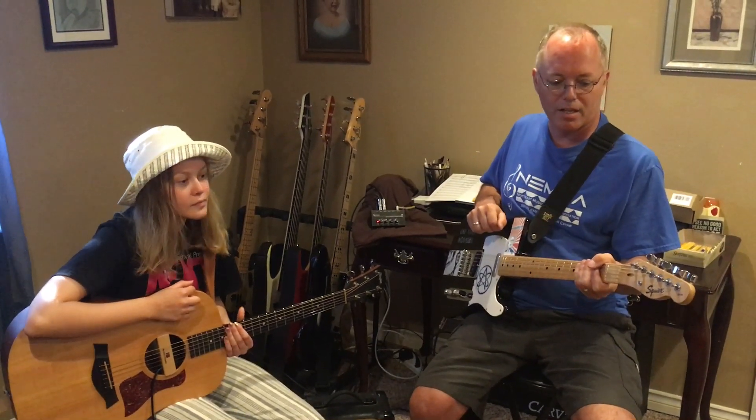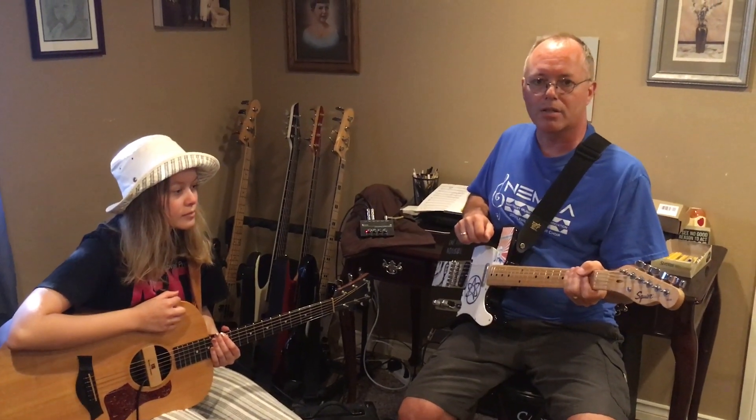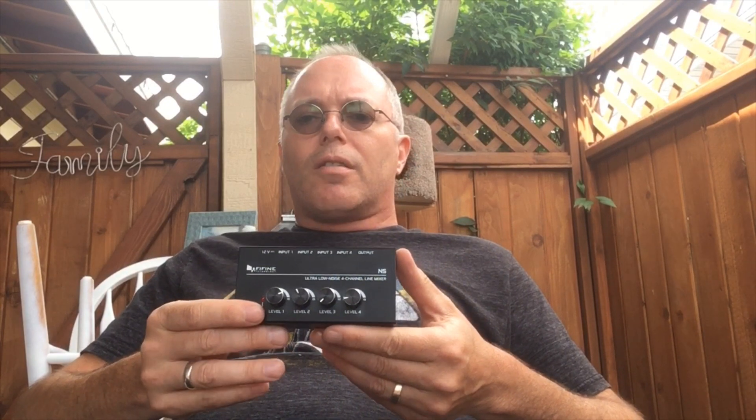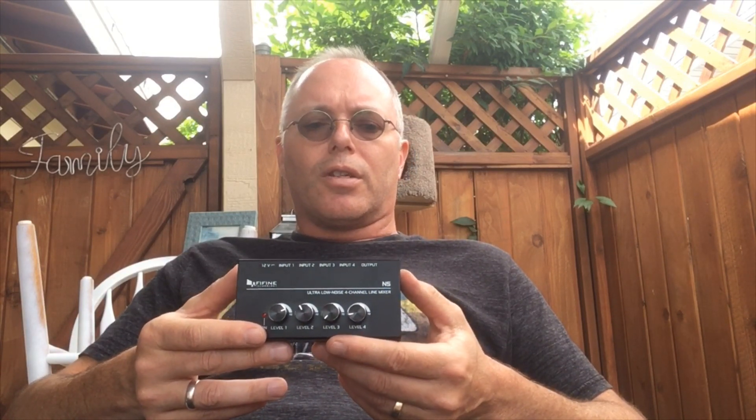So that's going to be the end of the third video in our three-part series. Thanks for watching. So what do I think of this FiFine N5 Ultra Low Noise 4-Channel Line Mixer? I think it's fantastic. It's very affordable — they practically give this thing away. I will put a link in the description of this video so you can check it out on Amazon and see for yourself.